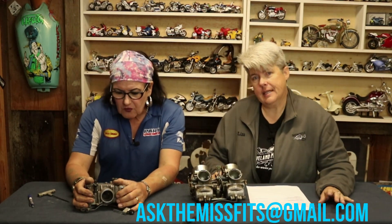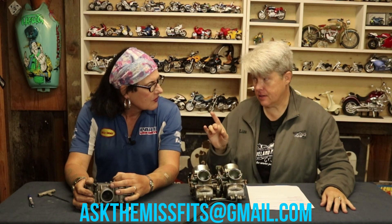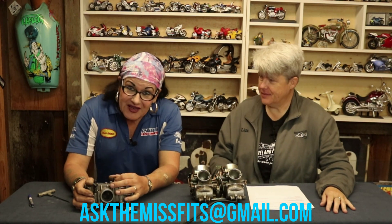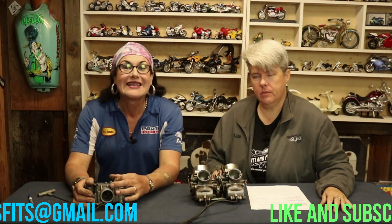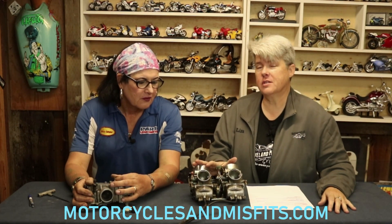Well, there you go. David, thank you very much for sending in your question — that was a good one. If you would like to send a question, you can email it to askthemisfits — that's M-I-S-F-I-T-S — at gmail.com. Don't forget to like and subscribe. Also check out our podcast, Motorcycles and Misfits, to learn even more about motorcycles. Thank you very much, thanks for watching, and we did another episode!